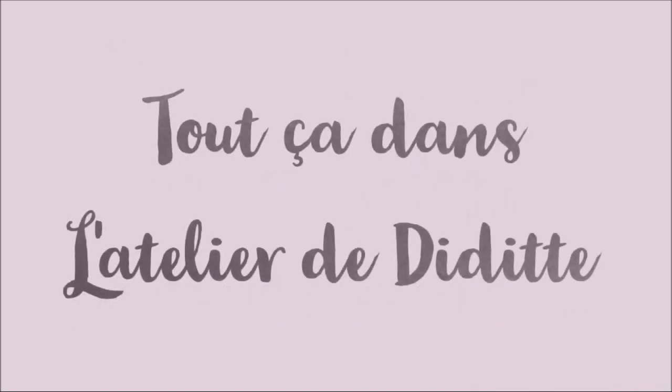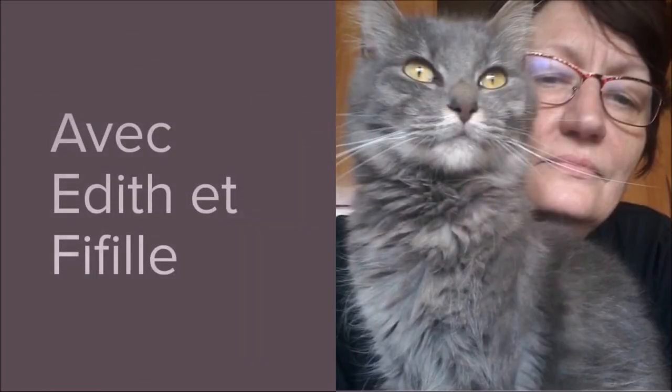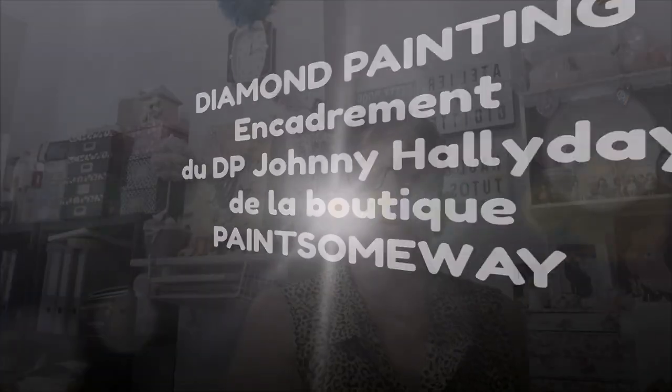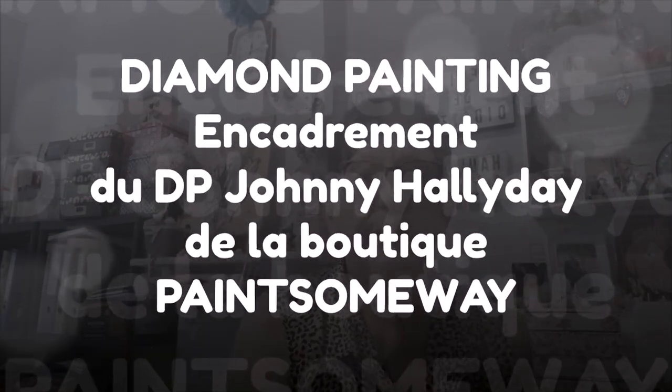Bonjour tout le monde, on se retrouve aujourd'hui pour une nouvelle vidéo. Ça y est, j'ai encadré Johnny — j'ai fait l'encadrement de Johnny Hallyday.